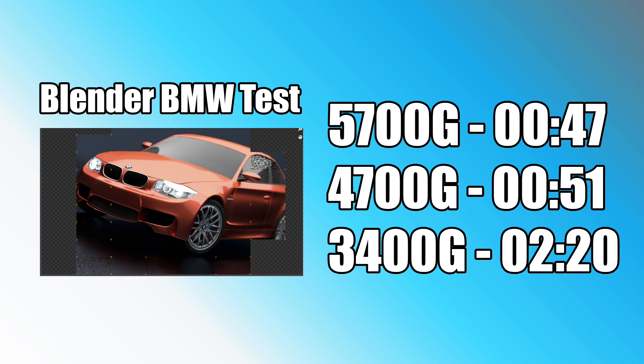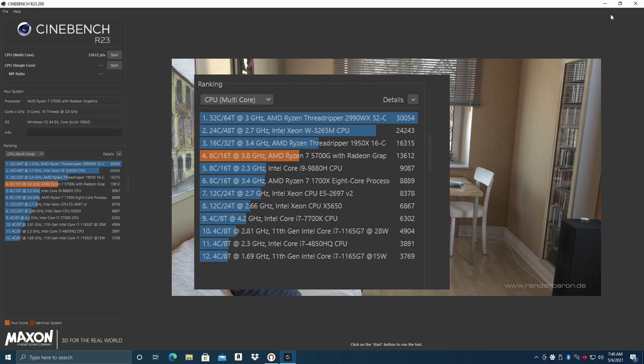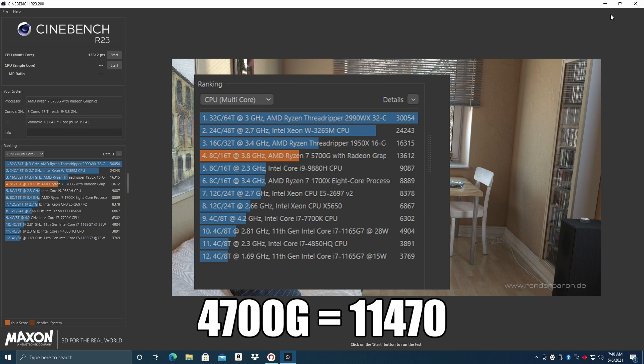First up we have the Blender BMW render test. On the 5700G we came in at 47 seconds, the 4700G was 51 seconds, and the older 3400G was two minutes and 20 seconds — though keep in mind that's a four-core, eight-thread CPU. Moving over to Geekbench 5, I was blown away by the single core score of the 5700G coming in at 1557, and we're so close to that 8000 range on multi-core. Comparing this to the 4700G, the single core performance is way ahead. In Cinebench, the 5700G scored 13,612 versus 11,470 on the 4700G — both at stock configuration.